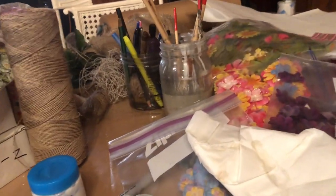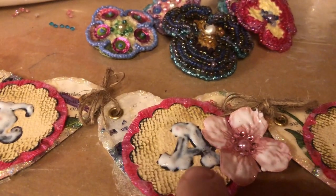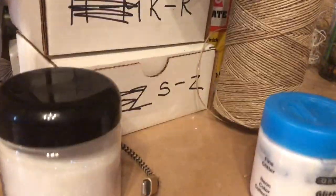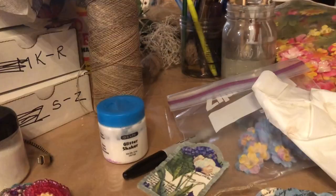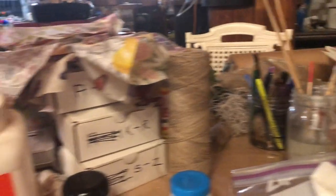I have a bunch of these little medallions with letters on them and I finally organized them. I've got box A through J, K through R, and S through Z — so I can easily pull these out to make other signs now that they're not just lying around here, there, and everywhere.